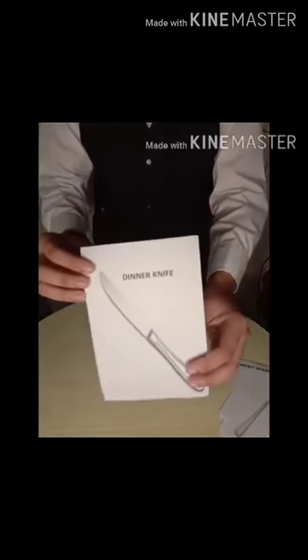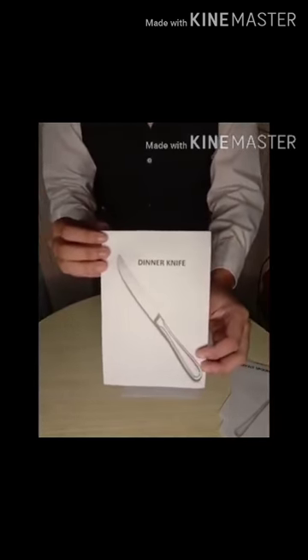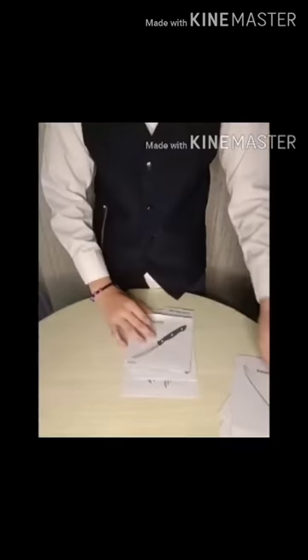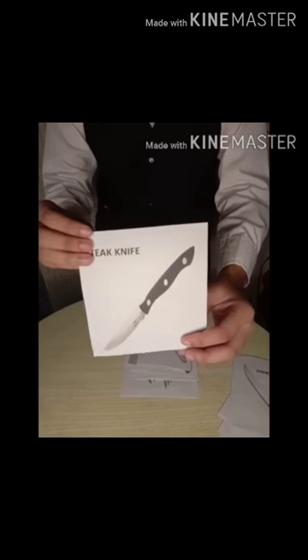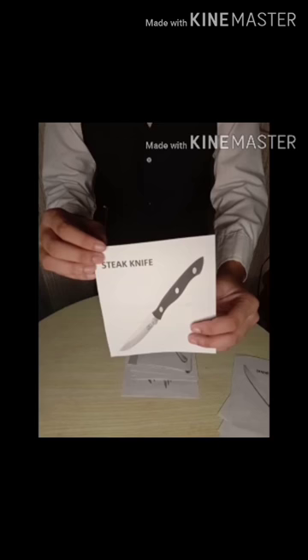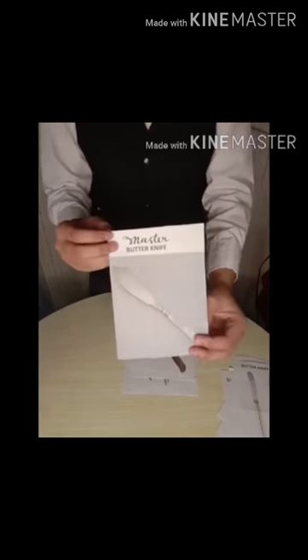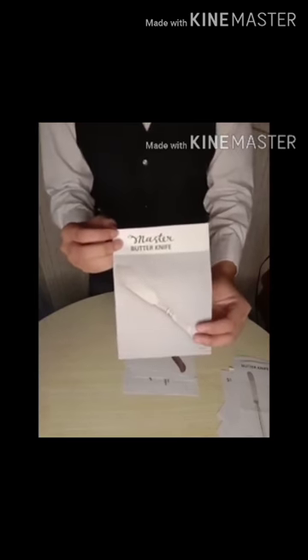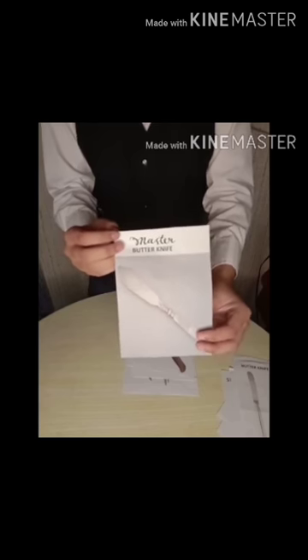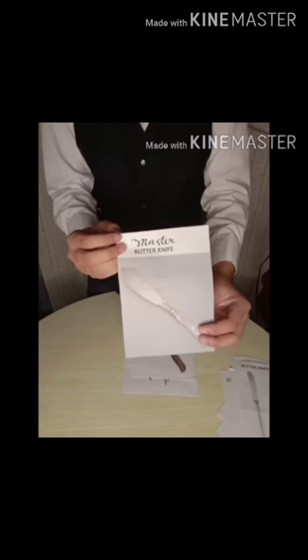Dinner Knife, essential to the formal dinner, used for all meals and roast. Steak Knife, 7 inch knife to cut steaks, allowing the juice to fall out slowly. Master Butter Knife, it is a sharp pointed dull-edged knife, used only to serve out pats of butter from a plate to an individual dinner plate.